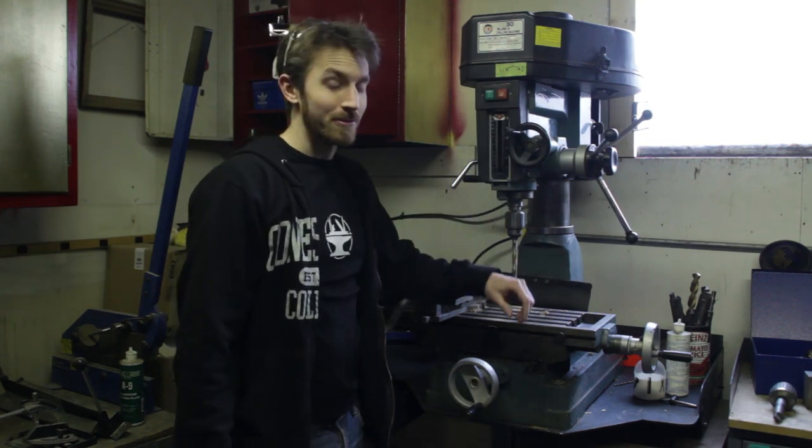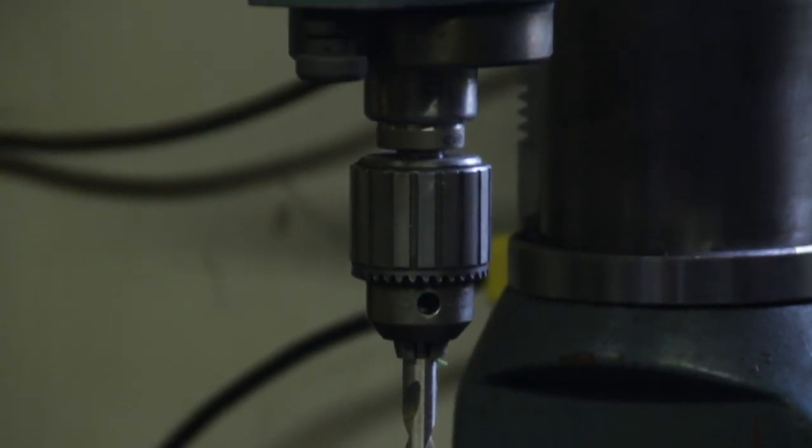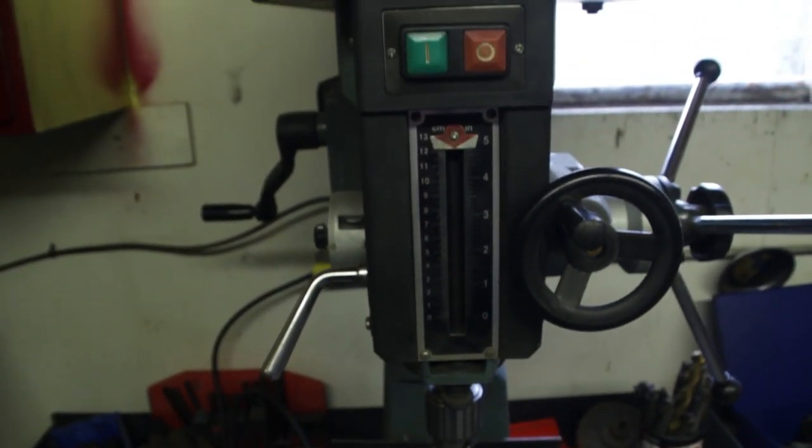So this is the mill we just picked up off Kijiji. We got a really great deal — the guy selling it was awesome, his name is Kaz. He's a subscriber now, so big shout out to Kaz. He gave us this awesome deal on this mill, tons of tooling. It's going to help us make some awesome stuff.